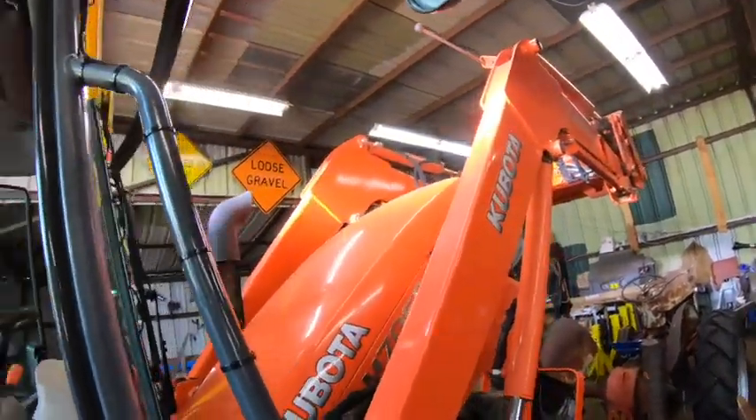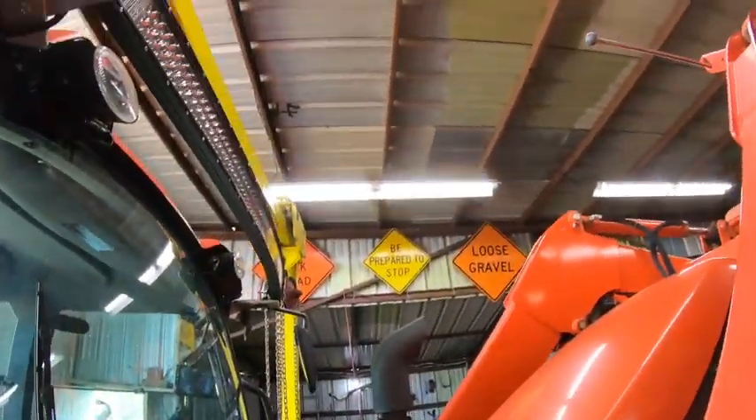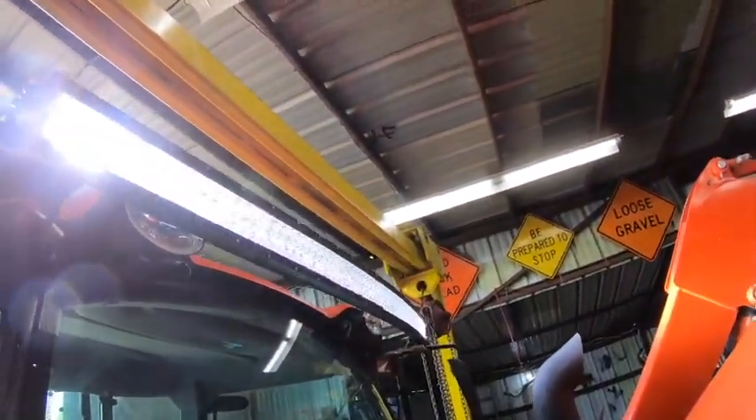I've been having it bounce around for like two solid weeks before I finally got to wiring it. Oh, that's brighter than the sun — I love it.